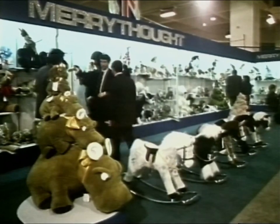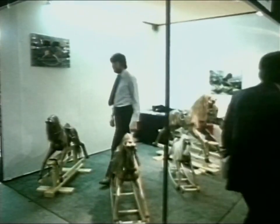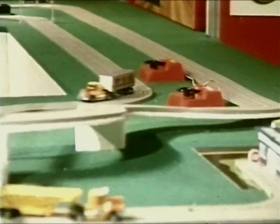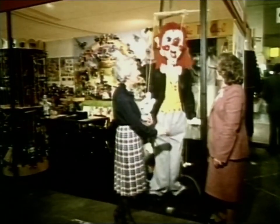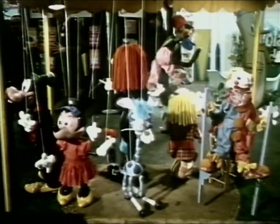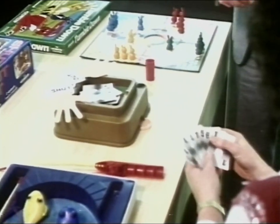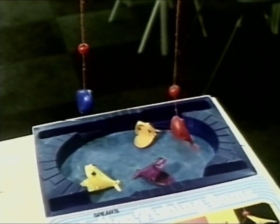Every year in London, there's a toy fair. In one huge building, you can see every kind of toy and game. But there are no children at the toy fair. The visitors are all grown-ups. They are buyers who decide what is going to be sold in their shops. There are old favourites to see, and new inventions to try out.